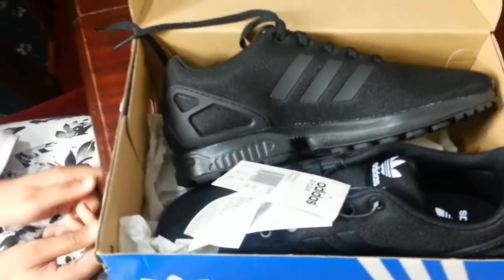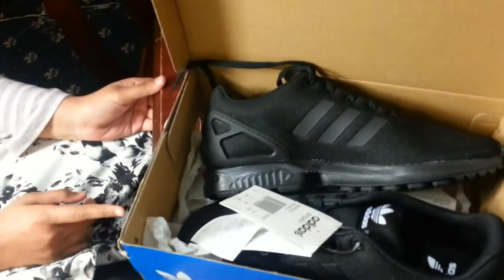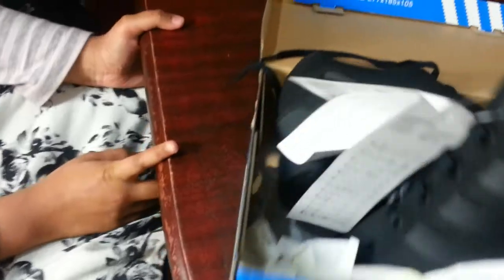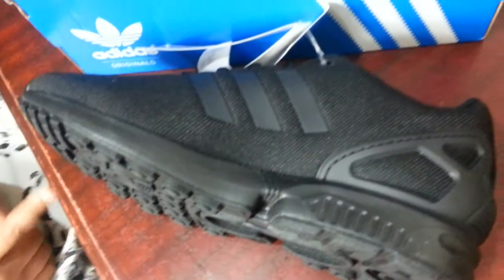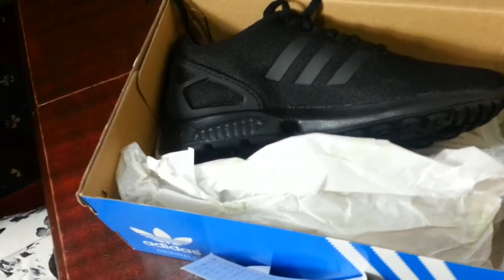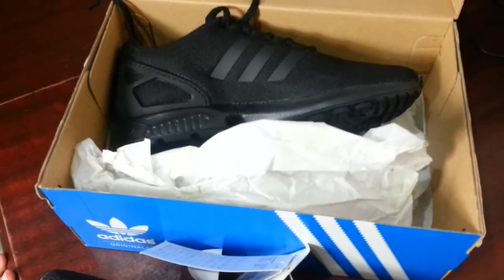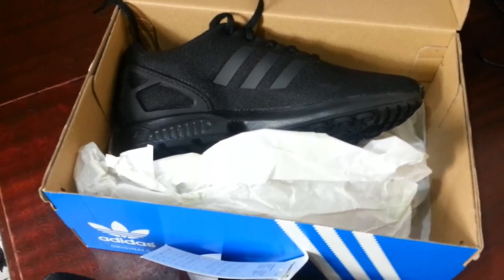Once again ladies and gentlemen, thank you so much for watching. She likes them and she bought this pair, as you can see this lovely pair of trainers. She's over the moon with them and I hope you liked it too. Thank you for watching and click like, subscribe, and smash the like button.